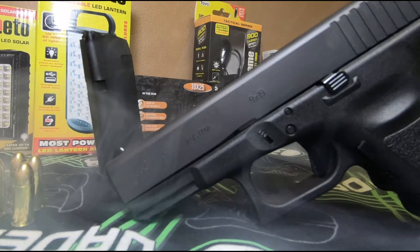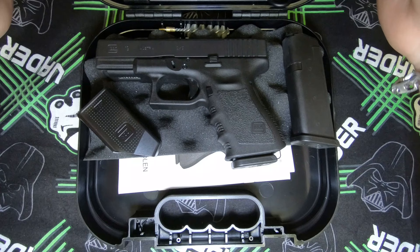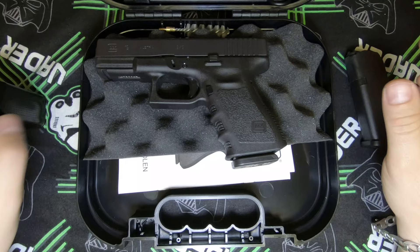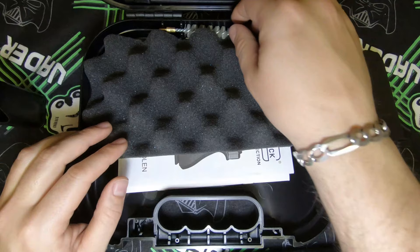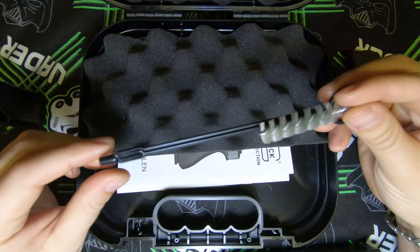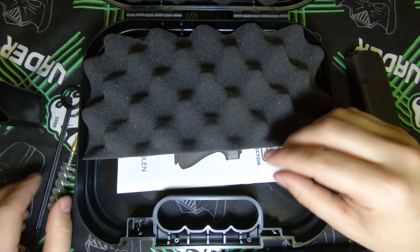Here we have some Glock perfection — let's have a look inside. With the Glock we get an additional magazine, a speed loader, and also in the same case a cleaning brush and a cleaning utensil so you can put your cotton swabs through to clean it.